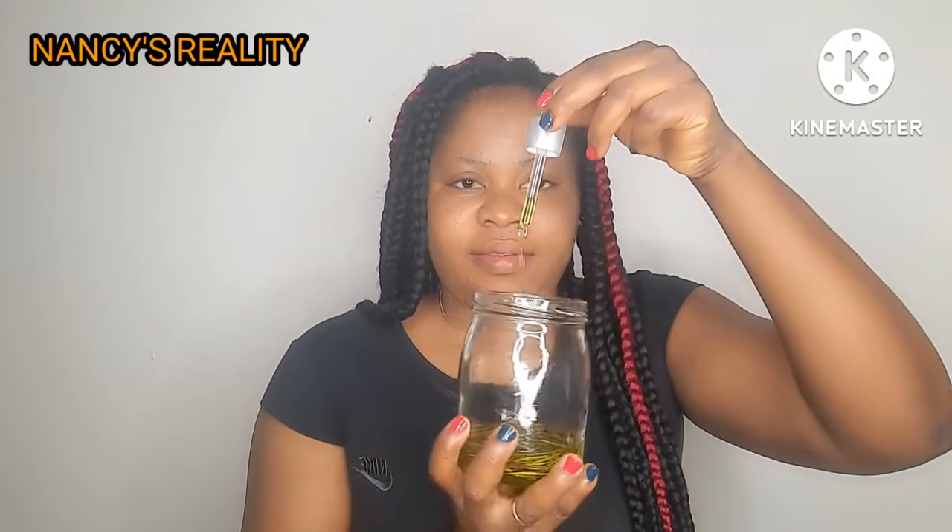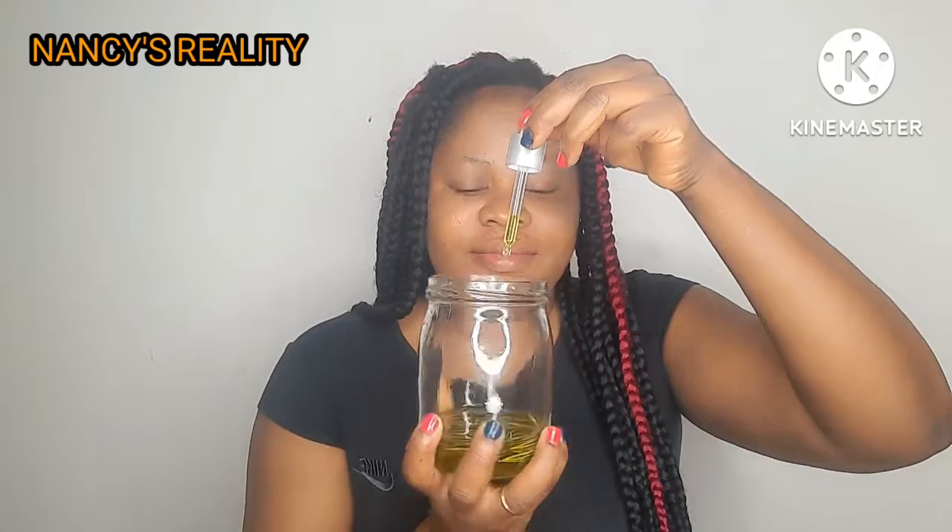Hey guys, welcome back to my channel. Today I'm going to be showing you how I make this amazing rosemary oil. Keep watching!